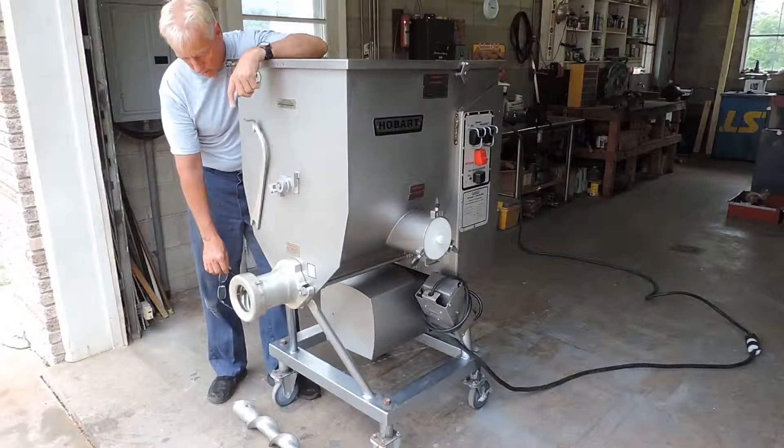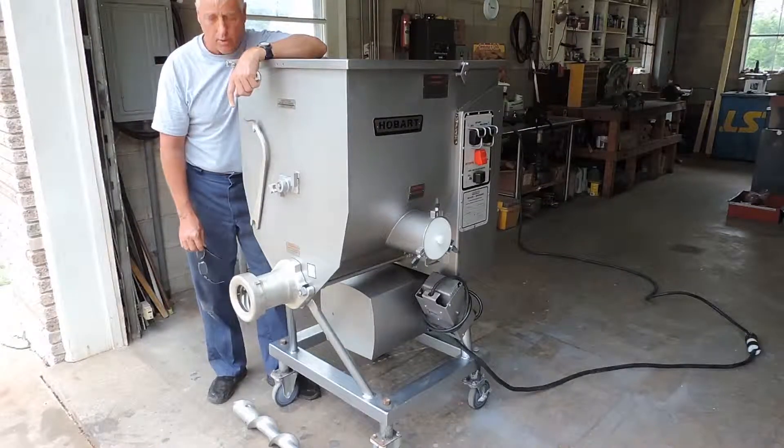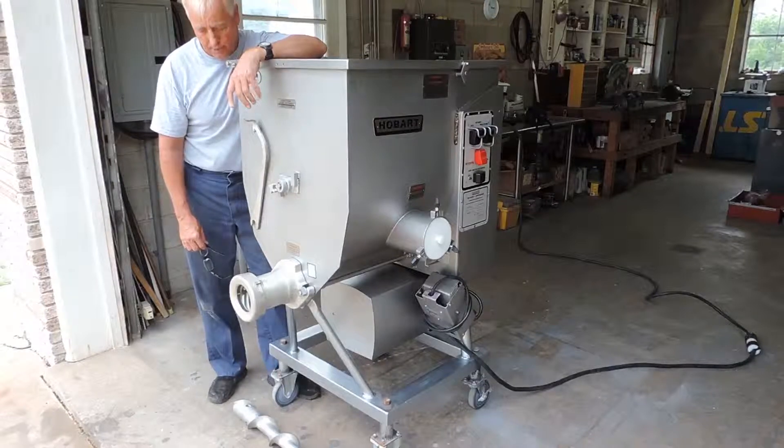Below is your auger. We're going to show you how it runs here in a second and how smoothly it operates.